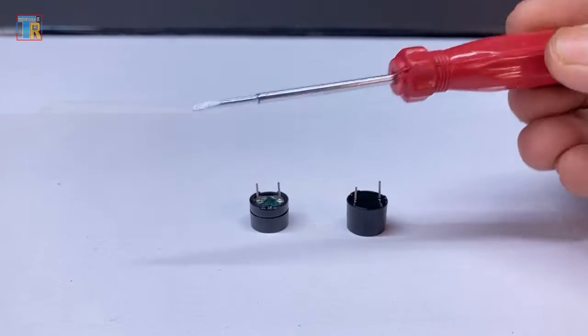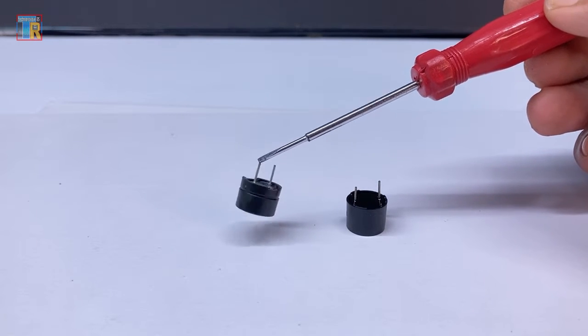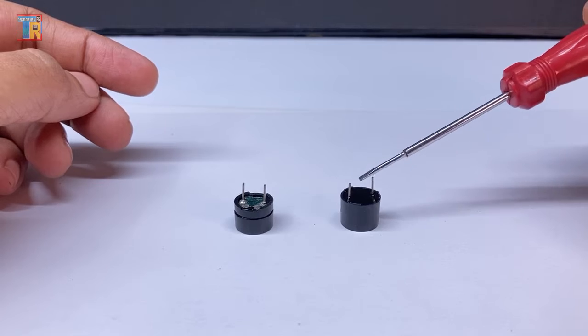The passive buzzer has an internal magnet. So when I place a screwdriver near it, you can see it attracts the screwdriver. However, the active buzzer does not attract the iron screwdriver.